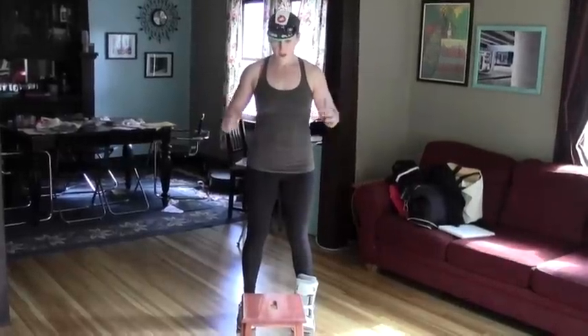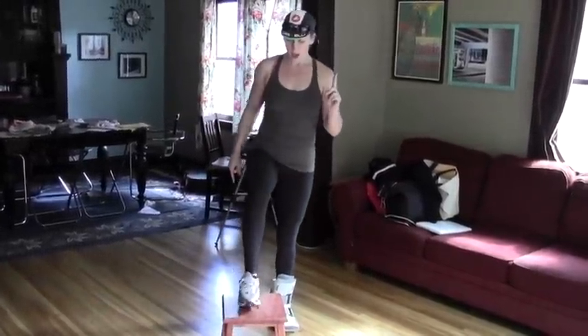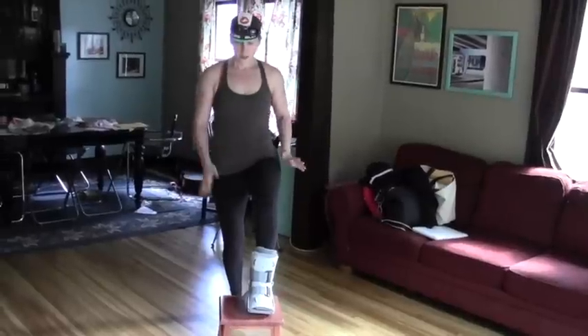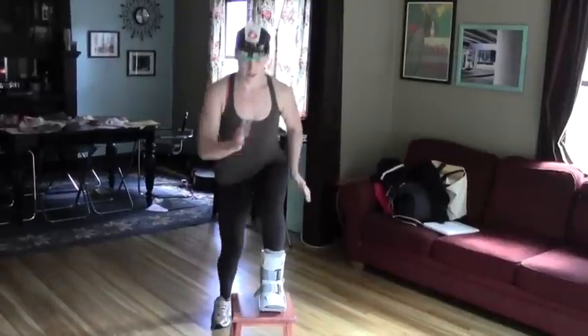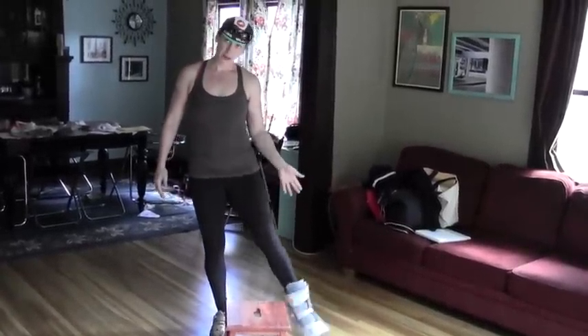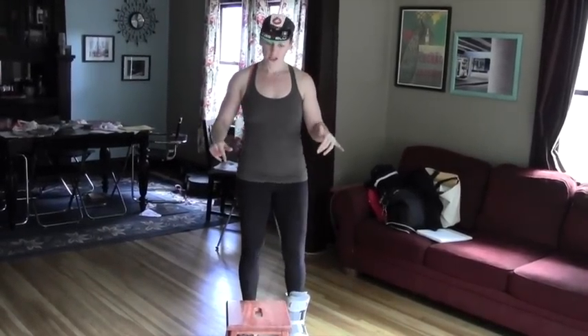I'm going to show you on one side what this is, but you're going to do it on both sides. You're going to start with fast legs — put one foot up on the bench, and then your other knee is going to come up and drop down. You're going to give me 30 of these, and then you'll do it on the other side. I can't demonstrate that because of my fantabulous boot, but you'll do 30 on each side.